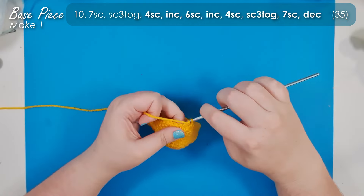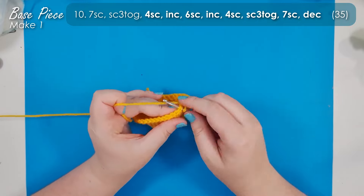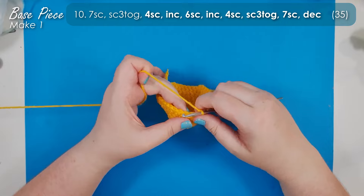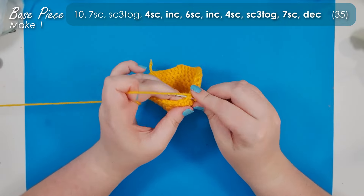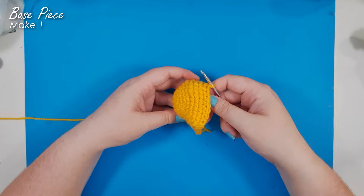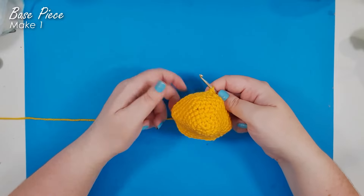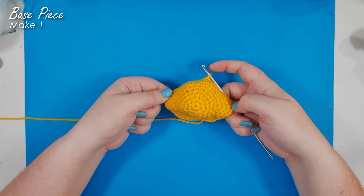You can now carry on and finish off row 10. Watch out for those single crochet three togethers — they are peppered through the remaining rows. So we're at the end of row 10. What you can see there is what will be the base of his eyebrows and the corners of his jaw starting to form.